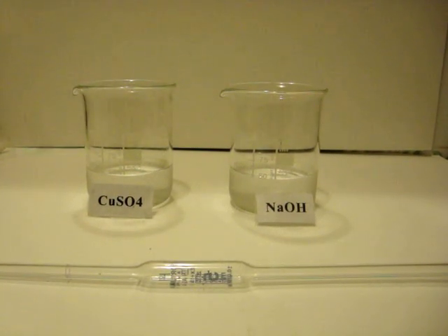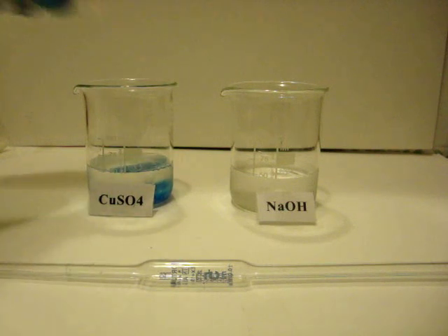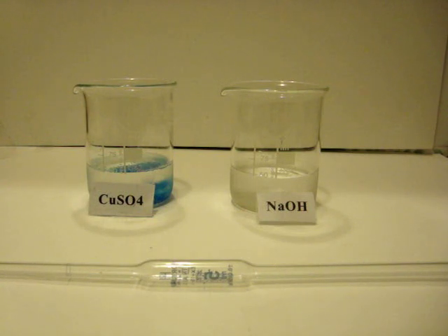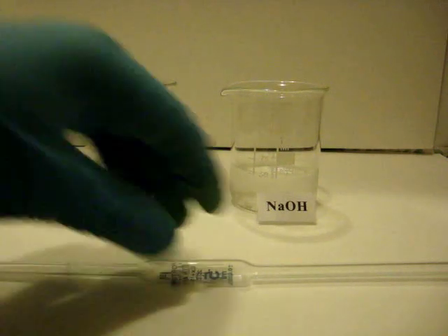Let's start with two solutions of very cold distilled water, about 60 mL for each beaker. In the first one on the left, put about 8 grams of copper sulfate pentahydrate. While in the second one on the right, 4 grams of anhydrous sodium hydroxide. Now mix until both are completely dissolved.